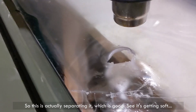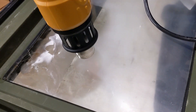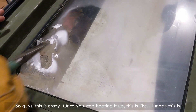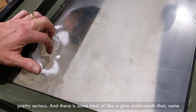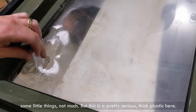So this is actually separating it, which is good, and it's getting soft. I'm gonna try to peel it. Guys, this is crazy. Once you stop heating it up — I mean, this is pretty serious — and there is some kind of glue underneath that, some rubberish glue. But that's amazing. So I can totally see how that would stop some little things, not much, but this is a pretty serious thick plastic.